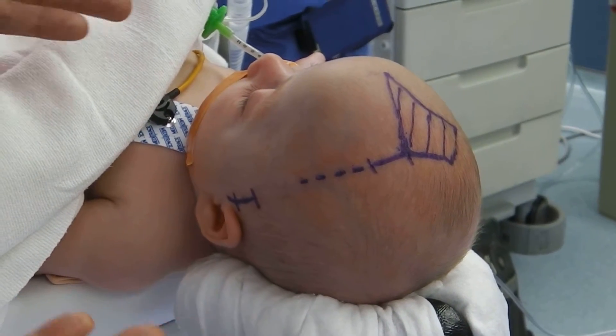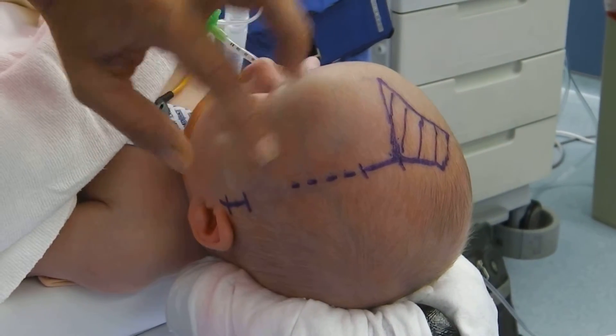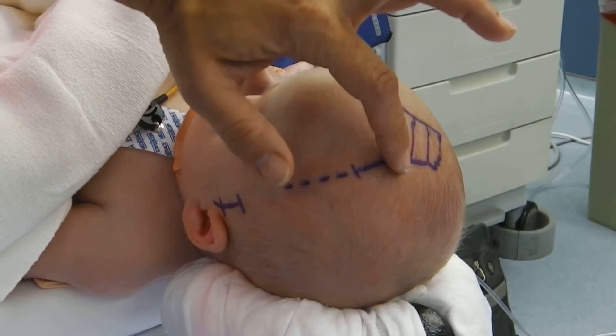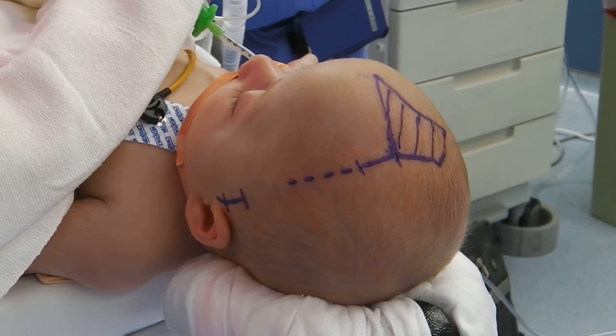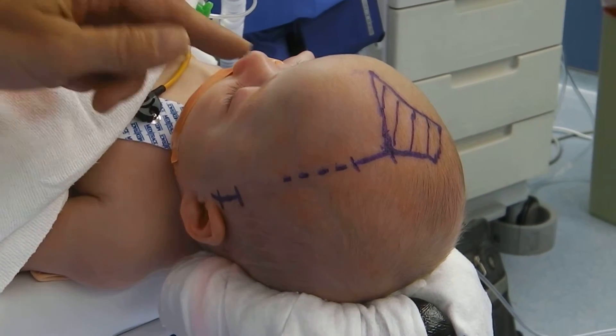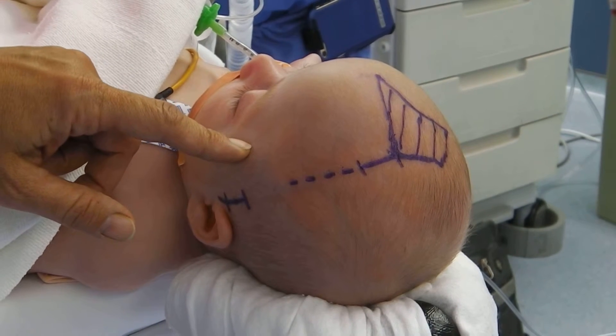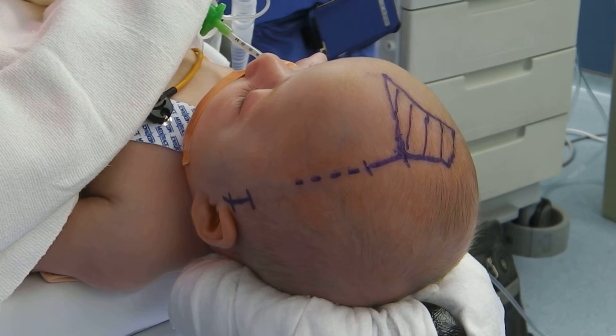After surgery, the baby will look exactly the same, except he will have two small incisions. However, this suture will have been removed. A week after surgery, the baby will be placed in a cranial molding helmet, and that will help reshape the frontal bones and the other bones of the skull so the child will have a normal face and skull development.